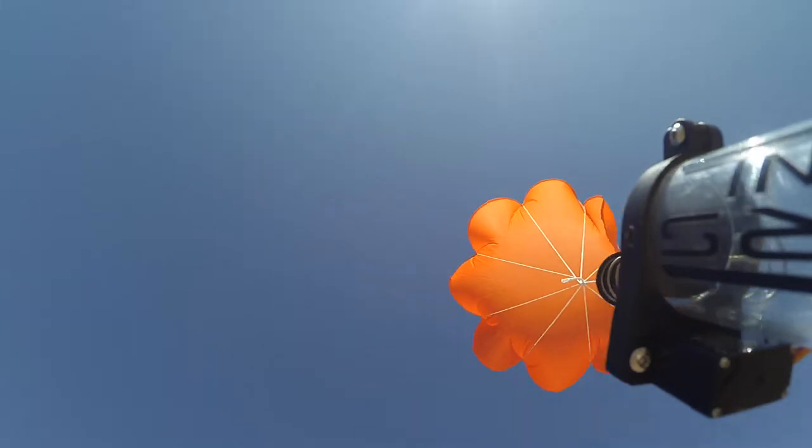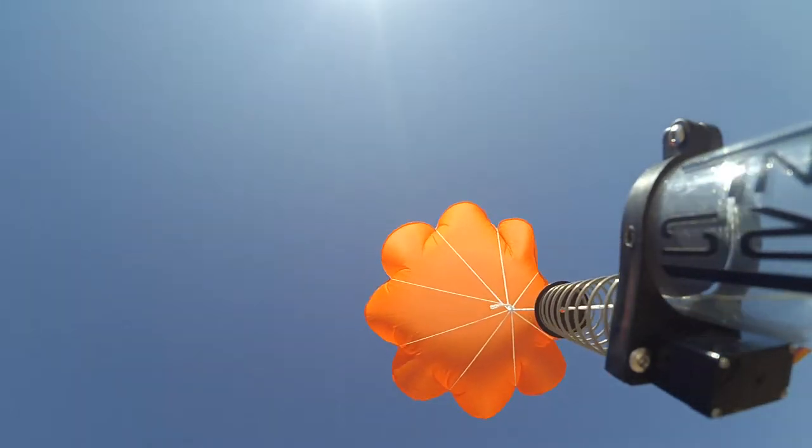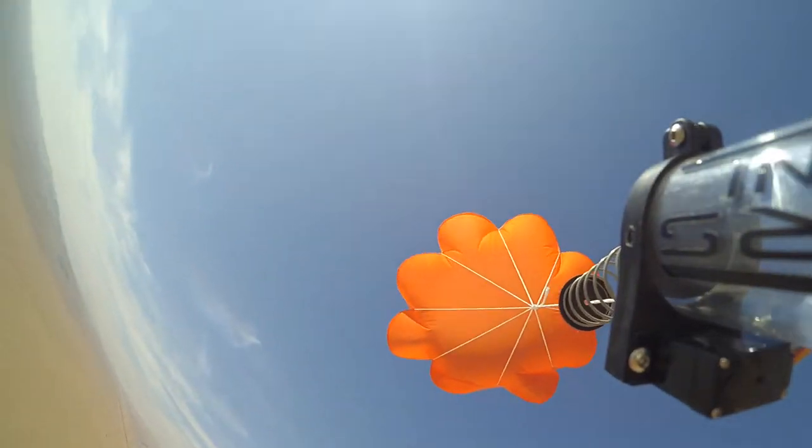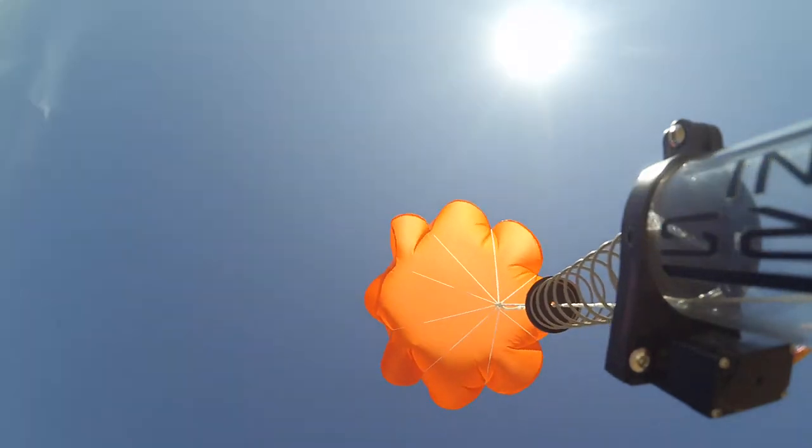Every time this thing landed, it would cut the tie wraps or plastic ties that held the landing gear on the arms, but it never broke the wooden sticks for the arms and it never did any damage. It only ever took about 20 to 30 seconds and it was ready to go again. The longest part was refolding the parachute.